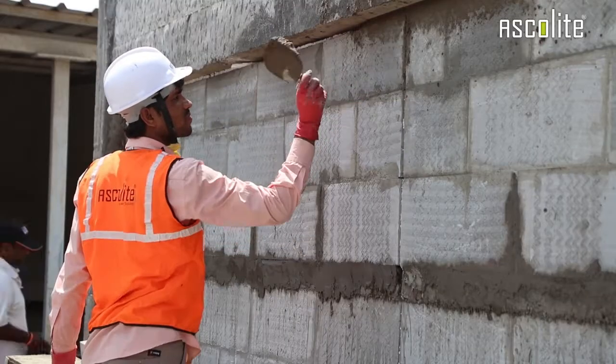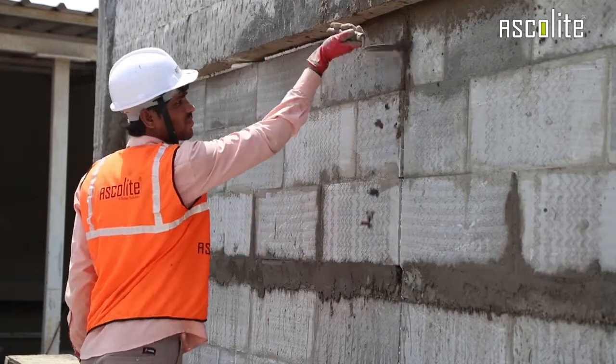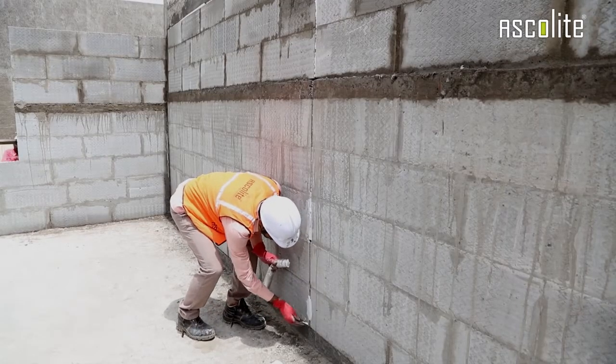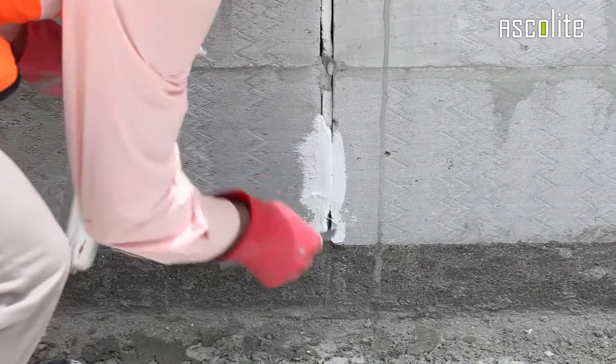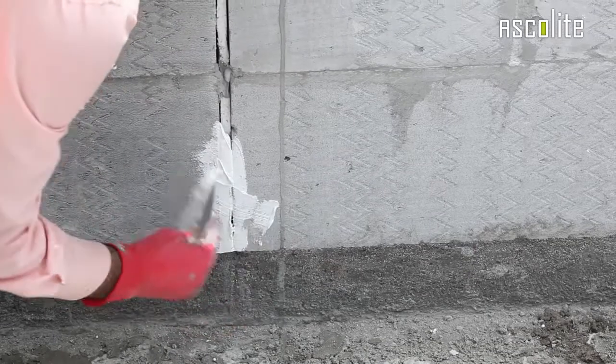Now throw the material into the expansion joint, as is being demonstrated, to fill the gap. We can also use resilient material instead of mortar. In that case, apply lean mortar or resilient mortar directly into the expansion joint to fill the gap, as we are doing here.